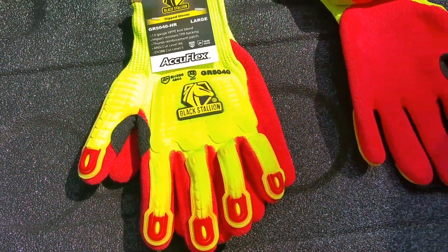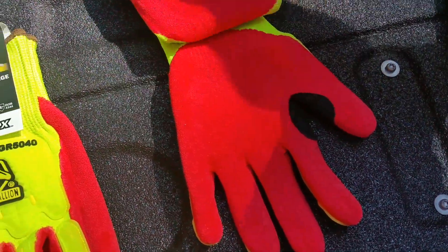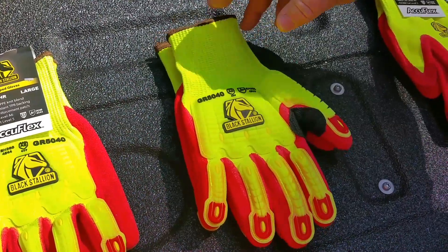It has a thumb patch reinforcement to give you additional reinforcement right here at the thumb. It has a seamless knit cuff and comes in sizes small to 2XL.